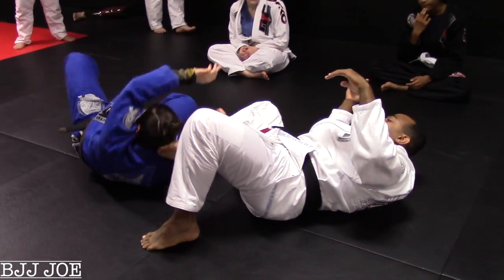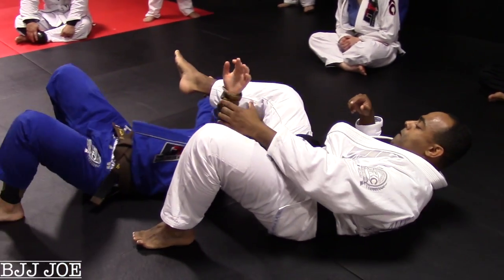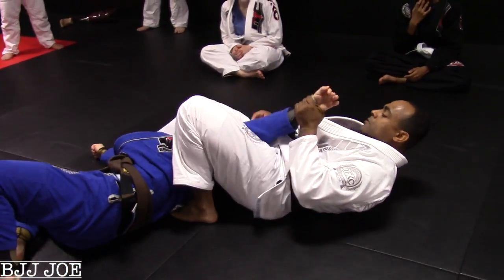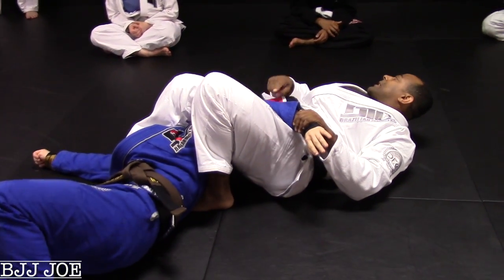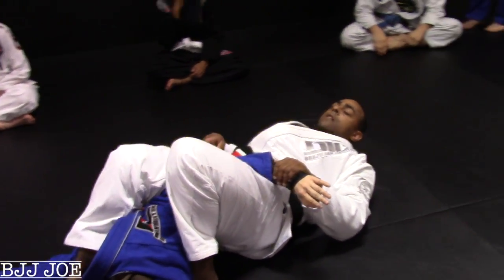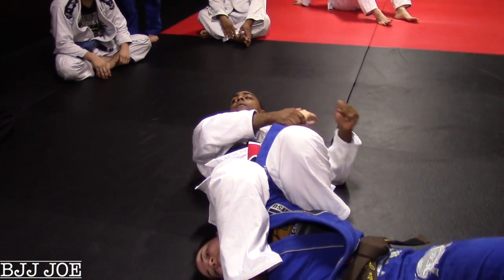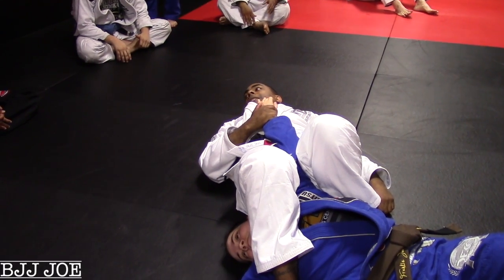So go back to this position here. My foot under her back, pinching. Now here, pinch my legs together, right there. And so now when I'm ready to go for the armbar — pinch — and I'm going to get it right here. That's it.